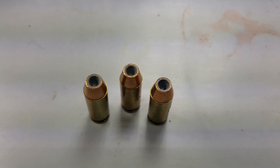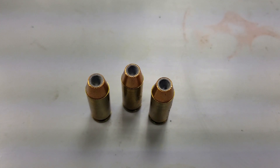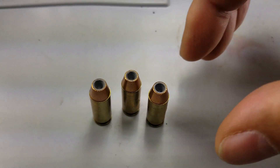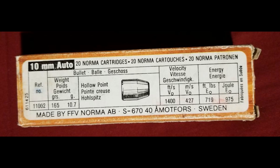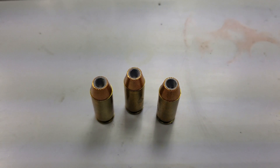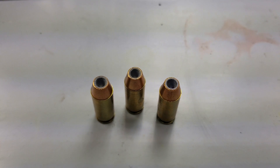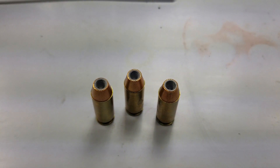Mr. Revolver Guy, back with another episode of Speeds, Feeds, and Ballistics. On the bench with us today is the grandfather that started the 10mm craze — this is original Norma 10mm. We're going to fire those three rounds across the chronograph and put one into the ballistics gel for the 10mm reloading gallery at dayattherange.com. This video would not be possible without my friend Overkill338 over at the 10mmfirearms.com forum.